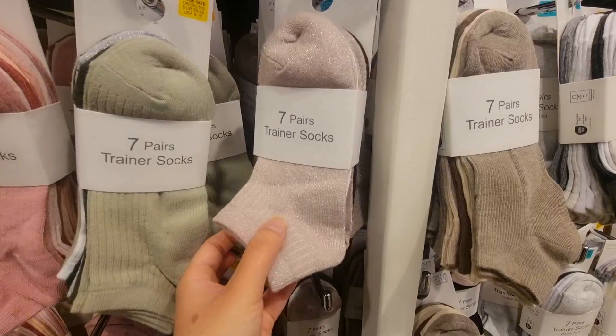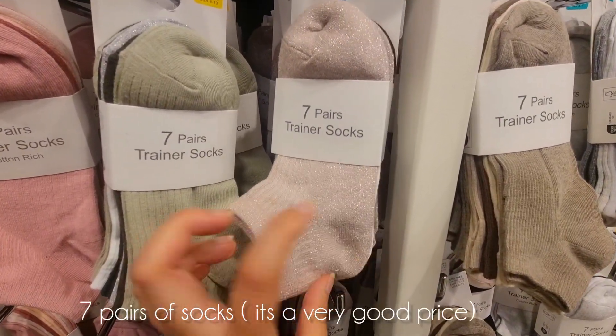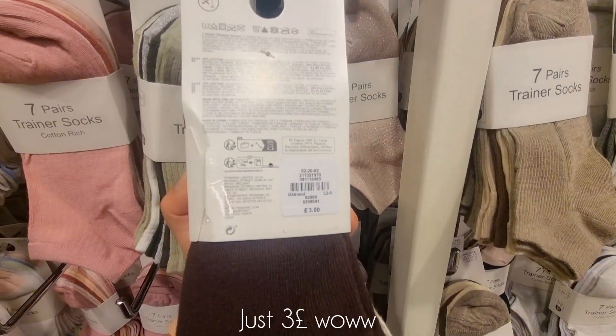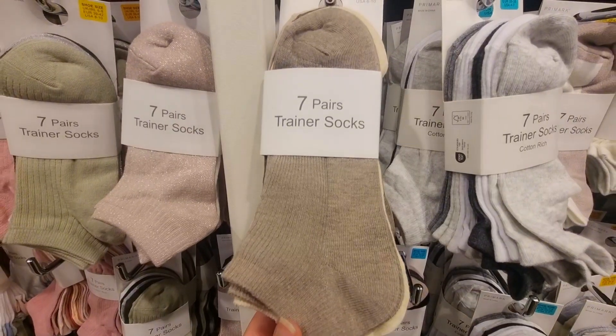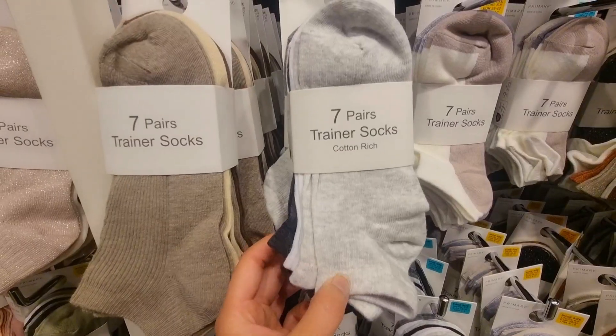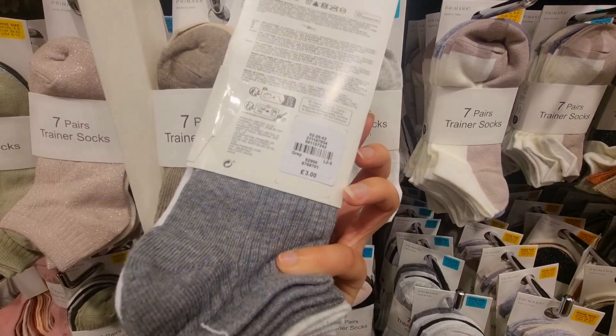They are good quality — I have used them. These are 7 pairs for 3 pounds. You can also wear them with sparkly, glittery and party styles, for autumn, winter and all seasons. Every variety is available.